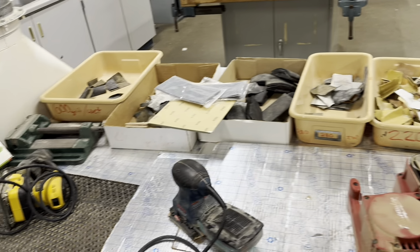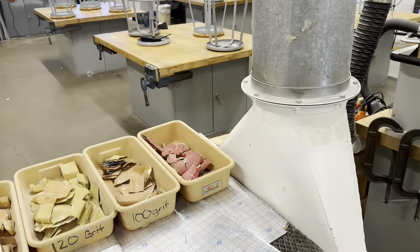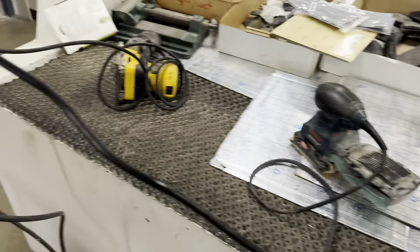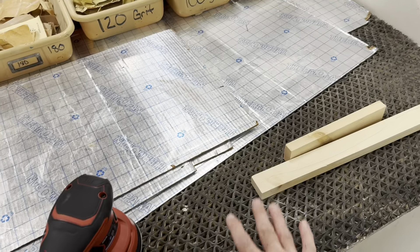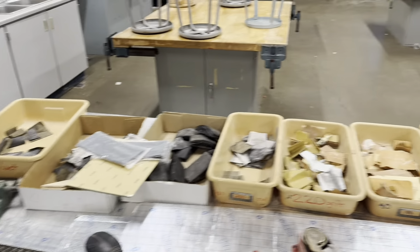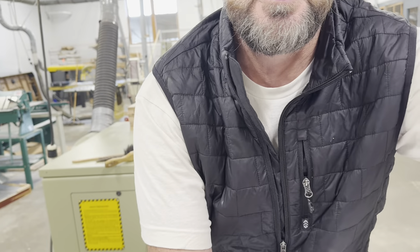Here at Harbor Lakes we have a sanding area where the dust collector pulls the sawdust or sanded material down and takes it out through the dust collector, which is really nice. We'll always be using this area for sanding.